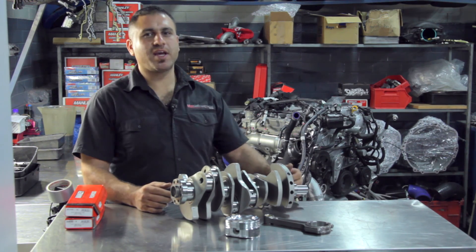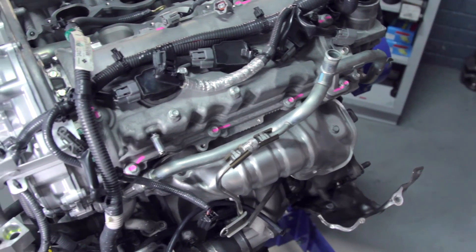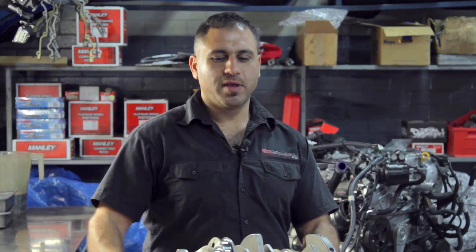Last time we pulled the engine out of the Jetty RR35 Warrior. I've got the engine right here behind me. We'll be stripping it down, pulling all the Nissan componentry out and replacing all our forged internals.